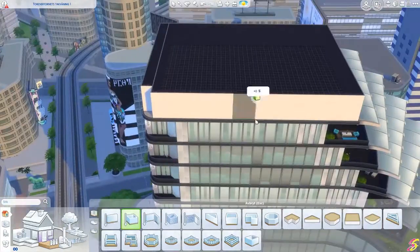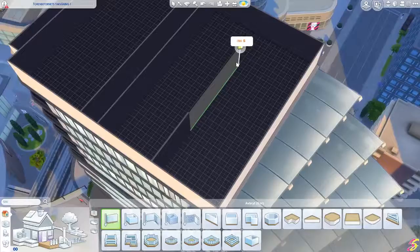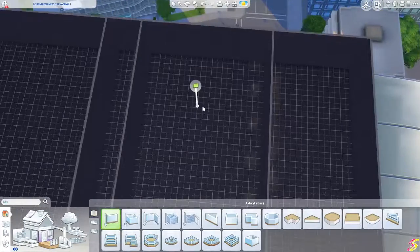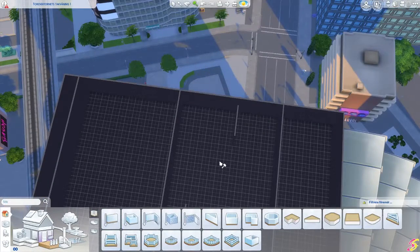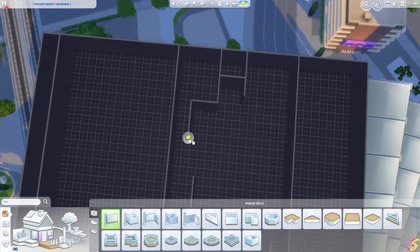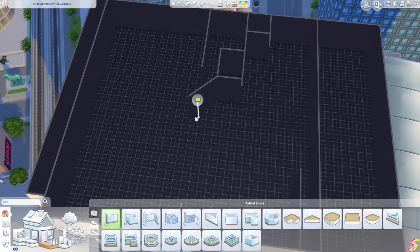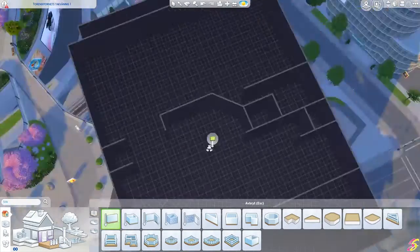Hi, all my lovely Simmers! It's time for a speed build, and I guess you already know what I'm making. I'm not the first one and I guess I won't be the last one to make the flats from the TV series Friends. That series means a lot to me — I love it, and it's the best comedy series ever.